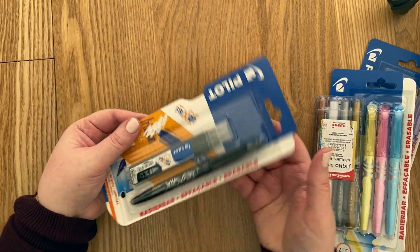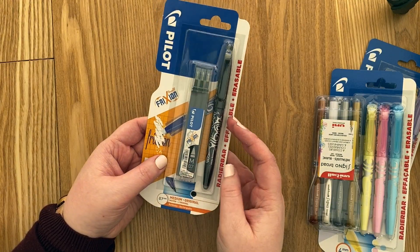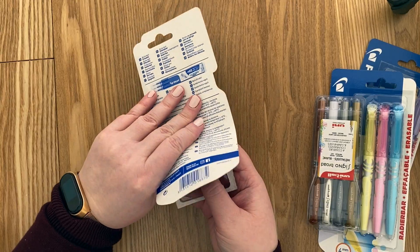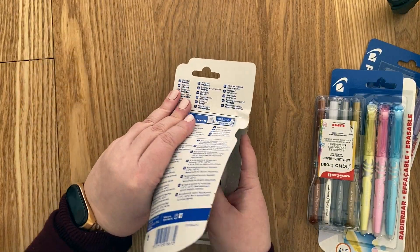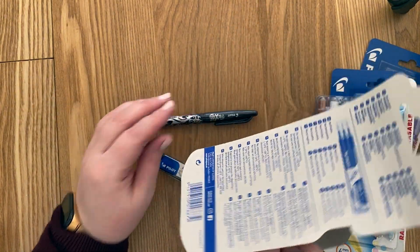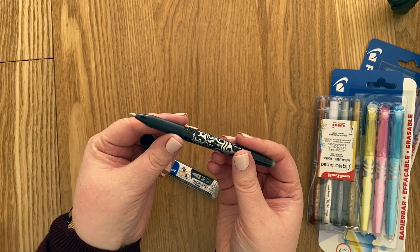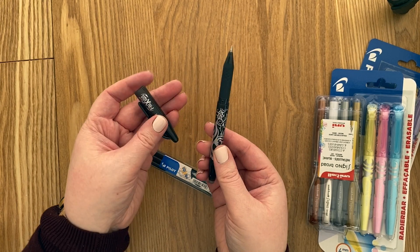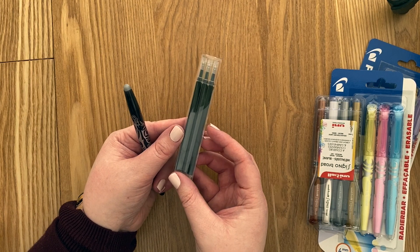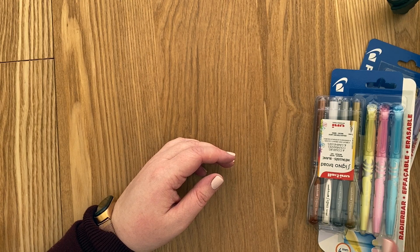So the first one is this Pilot Frixion pen in black. And I really like this pen because you can simply erase it with the back of the pen. The ink disappears with heat. So if you really rub on the paper with the back of it, it fades away. And that's really nice if you're like me and you try to plan your day but then everything changes. So I got this one with three refills as well because it does run out quite quickly. I think this is a good mix of the actual pen and some refills, so I'm happy that I have it again.